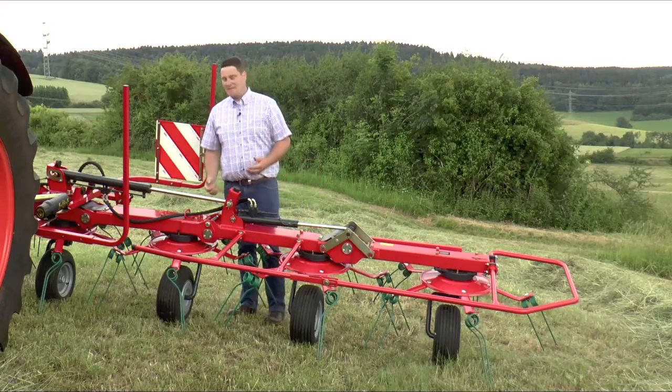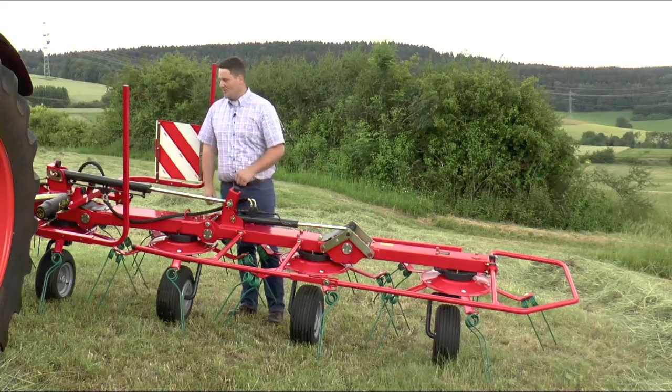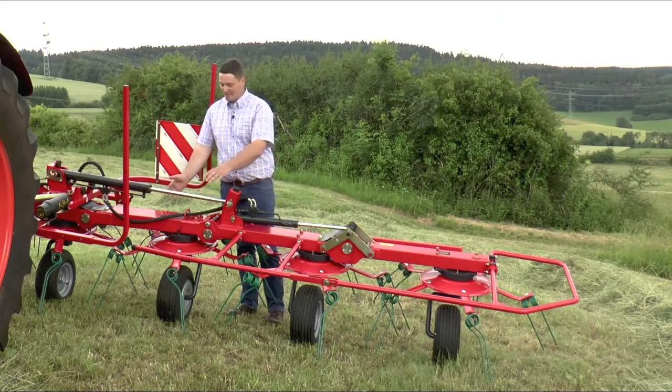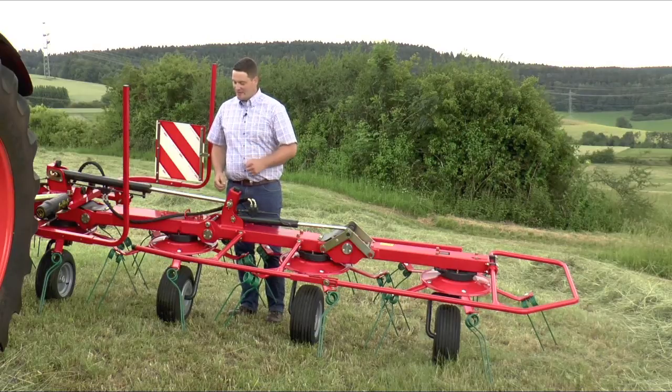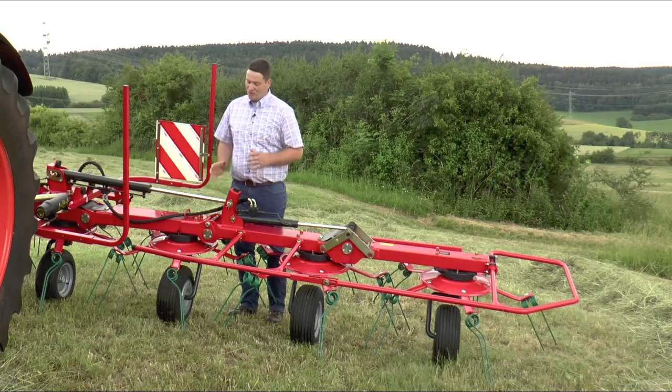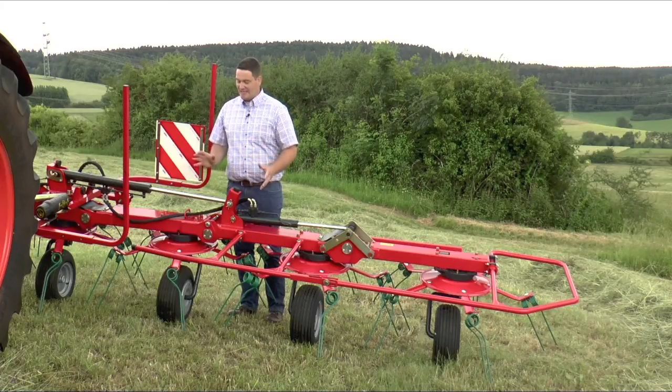The most important part of a tedder is its mainframe. On our machine you see a box-profile mainframe which is produced in high quality steel and with a CNC bending technology, which makes it very strong and very stable to withstand all the loads which come to it in the field.